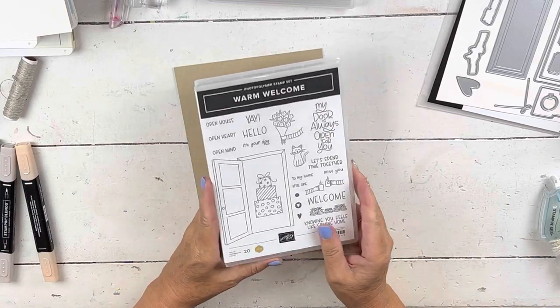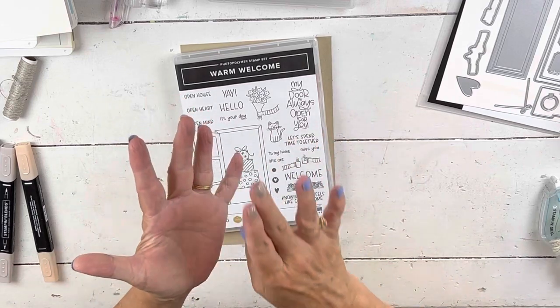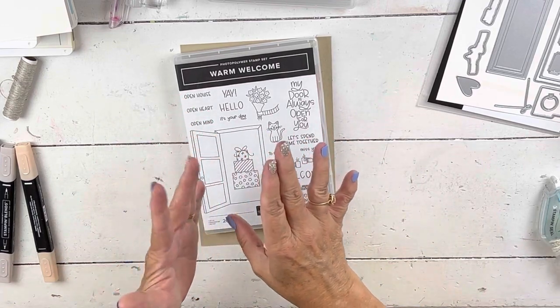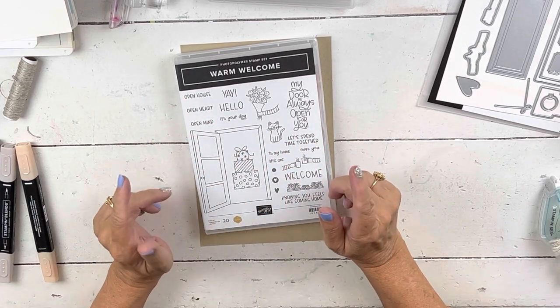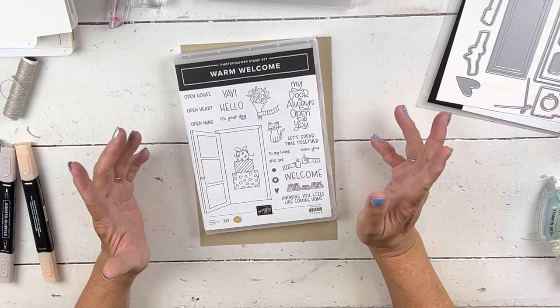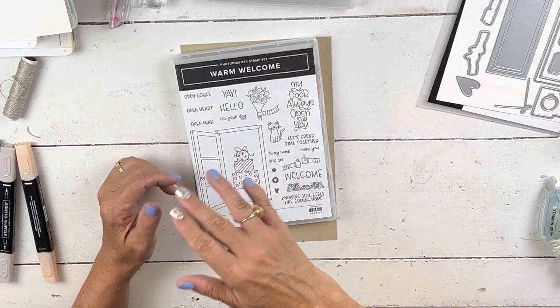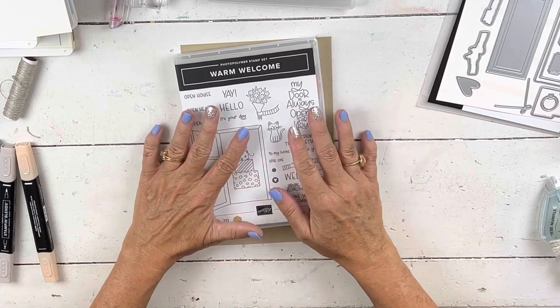Hi, my name is Sheri. Welcome to my stamp studio. If you're watching this the day that I post it, September 15th, it's a Thursday, then today for 24 hours all of the annual catalog stamp sets that we have are 15% off, except for the hosted sets. But anything else, if it's in the annual catalog and it's not on back order, it's 15% off. So it's a flash sale.